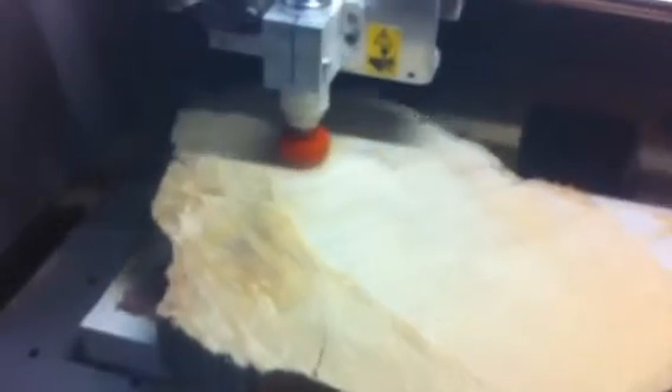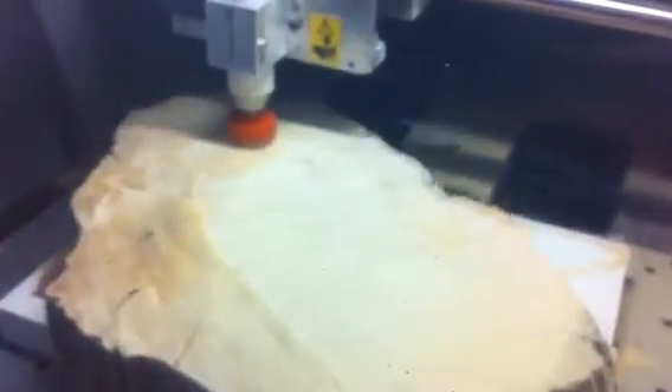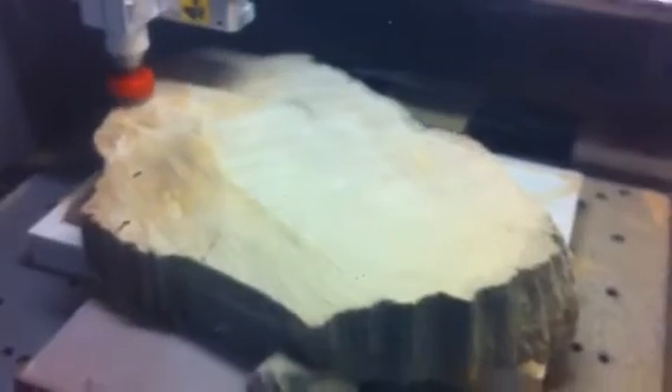Here we are showing the flexibility of the MDX40A as a machine for doing woodwork also. We are surfacing a piece of Hew and Pine with a 25mm fly cutter. The tool is running at 15,000 RPM, so it's up to router speed, close to requirements. And we're doing a finishing cut just to surface the top of the material.